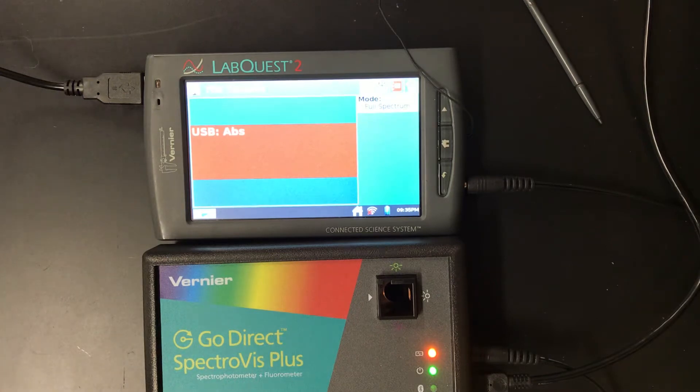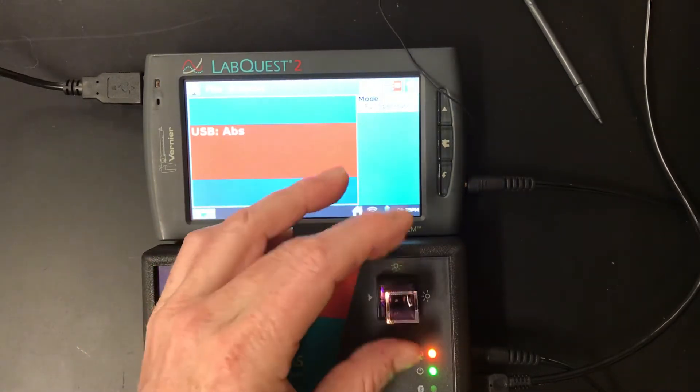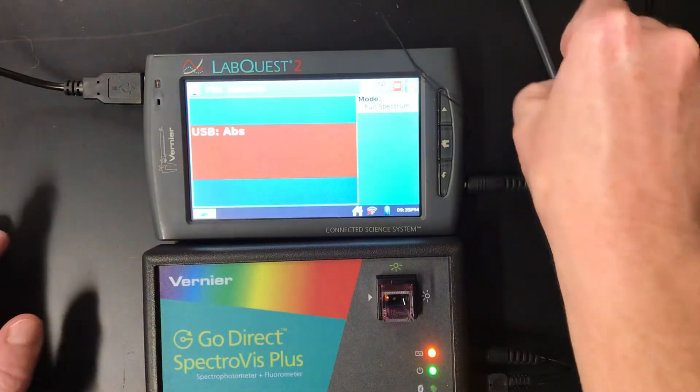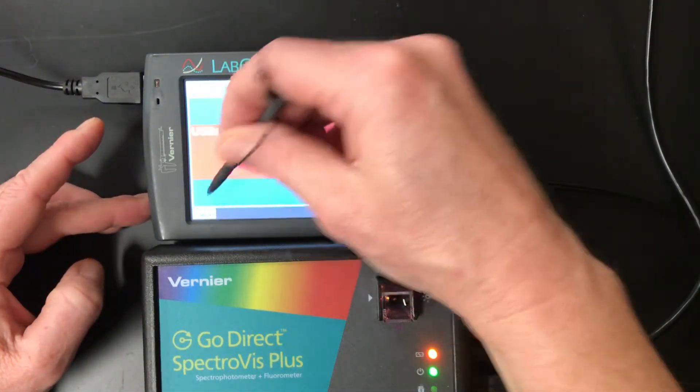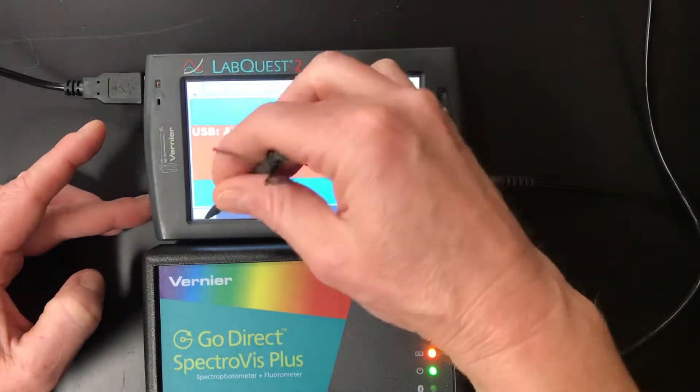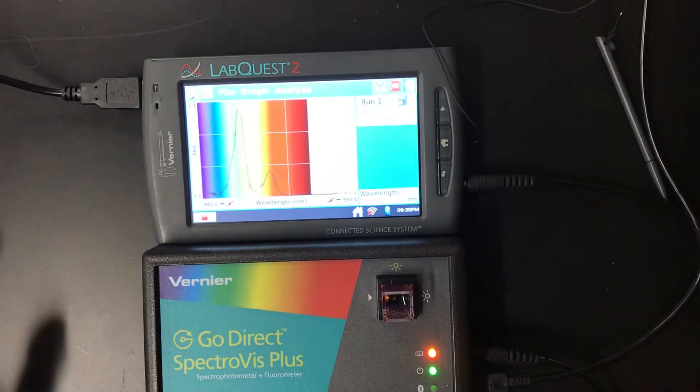We're going to rinse the cuvette a couple of times with our full strength solution so that's the only thing in there and it's not diluted. A quick wipe to make sure, and we put it in. It's going to be reading the full spectrum. I'll hit play right here and that's where it will read the full spectrum. There we go — here's our full spectrum being read.